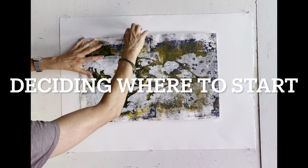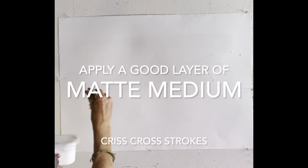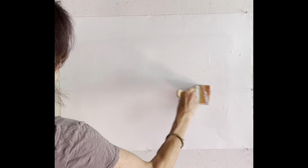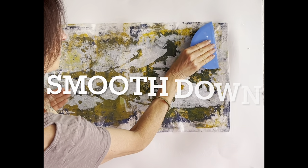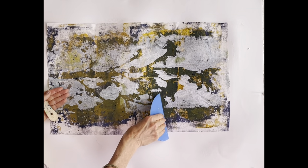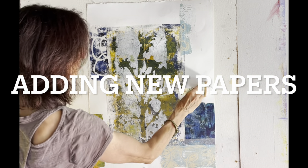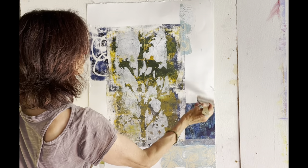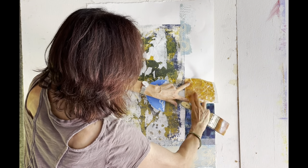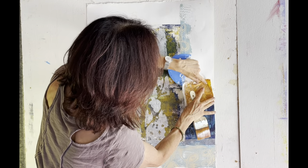I love this process of collaging intuitively. I really don't plan what I'm going to do, what papers I'm going to use, what colours, where I'm going to put the papers. I'm just working intuitively and enjoying the process.